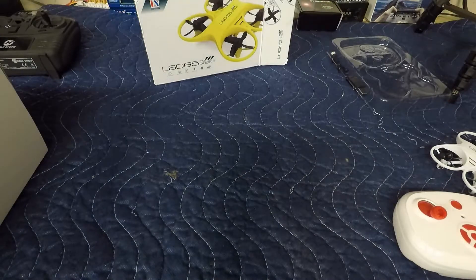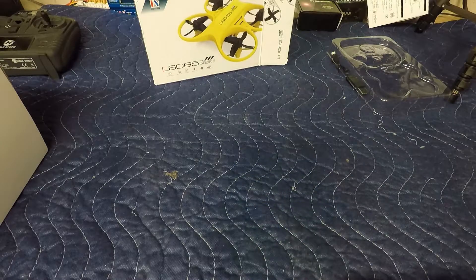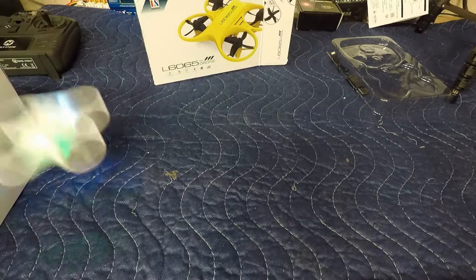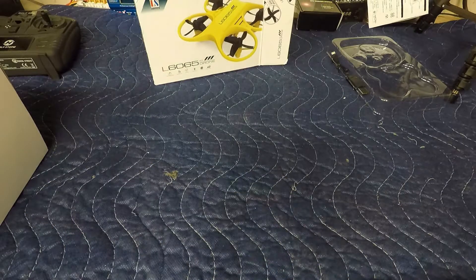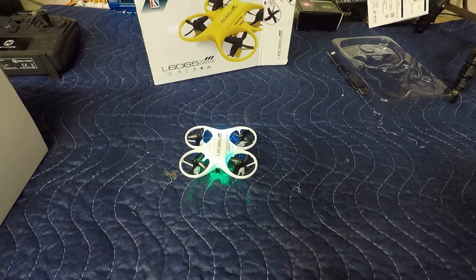There's not much more I can say about this drone — right in front of me it flies fine. We'd have to give it a better test flight maybe out in a bigger area, but for right now, thanks for checking this one out, appreciate the support, and we'll see you guys on the next one.